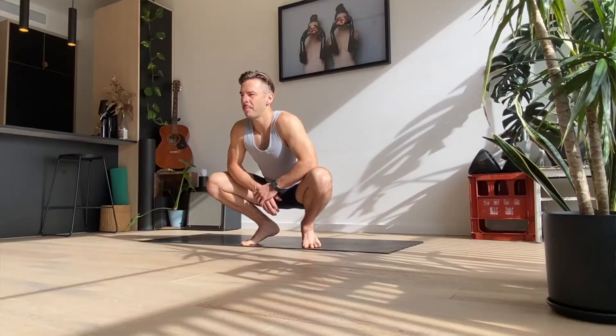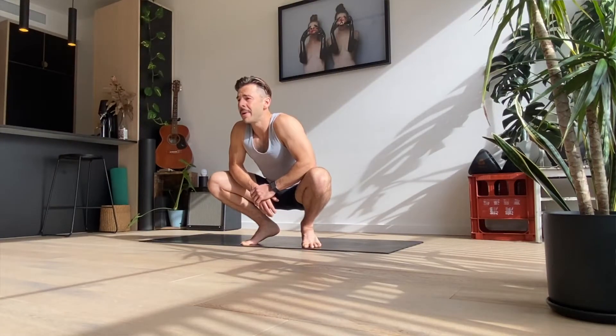This mini workout sequence is all about getting you energized, getting your heart pumping, getting your body heat up, waking you up in the morning or maybe pulling you out of a slump throughout the day. Use it whenever you feel like you need that little extra push, maybe just not before bed. So let's get into it.